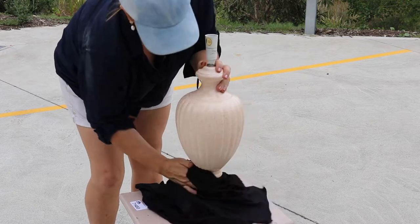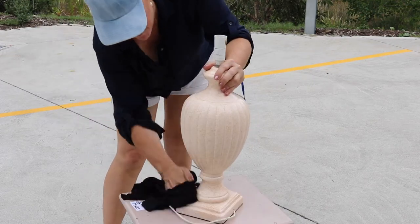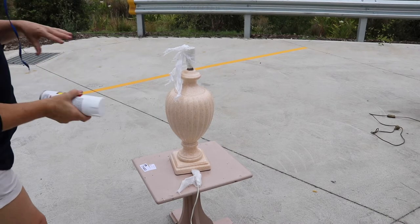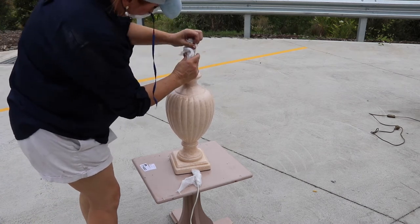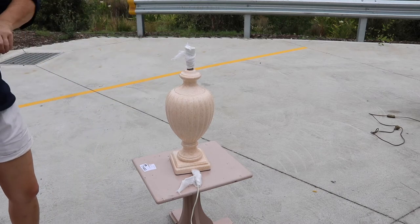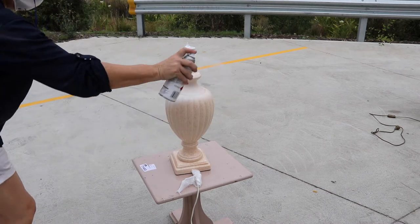All I needed to do was cover up the electric components at the top by simply winding some cling film or even some aluminium foil — the kind you wrap your sandwiches in — around the top, just to make sure we're not getting any sticky paint or primer on those surfaces.